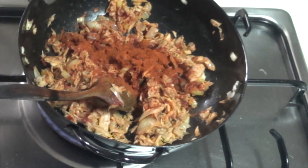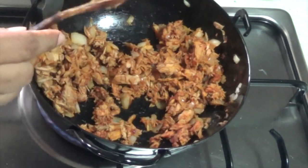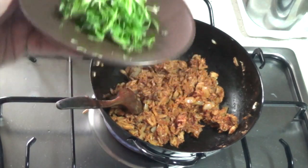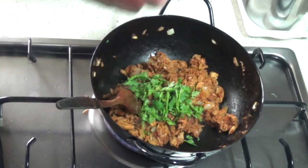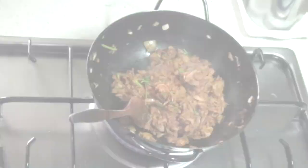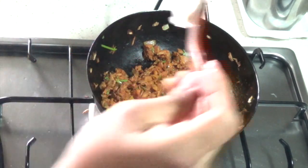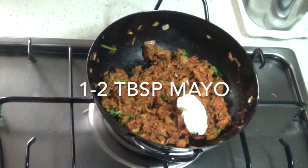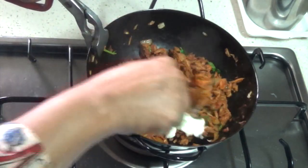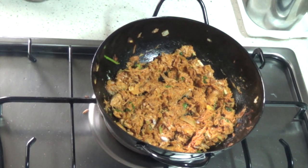Add one tablespoon of either tomato paste or concentrated tomato purée. We're also going to add a teaspoon of paprika or mild chili powder. Keep stir frying until you get a nice texture and it's no longer too moist, but don't over fry the tuna because it tends to get a little chewy and hard. Season this and add fresh herbs — I'm adding two tablespoons of parsley, and I also sometimes add dill or cilantro. Once it's cooled down a little, add two tablespoons of mayo. This makes it nice and rich and creamy. Mix until nicely blended.